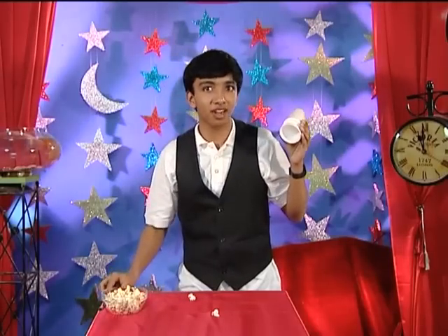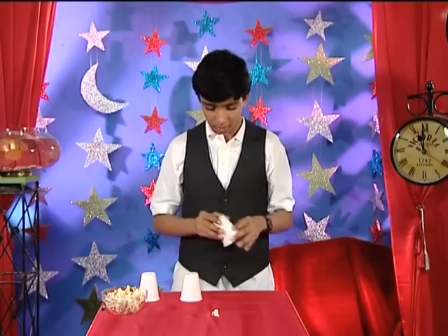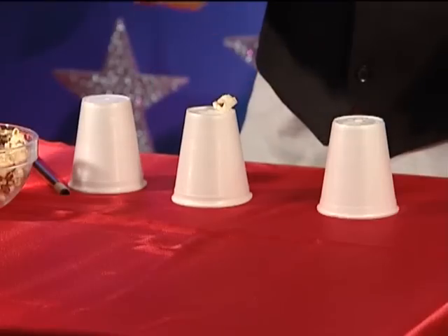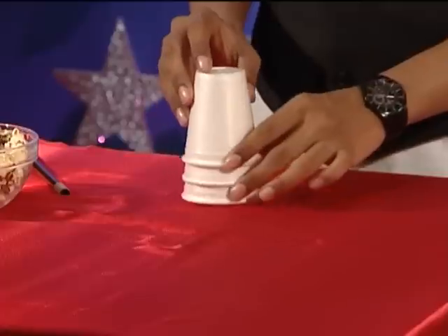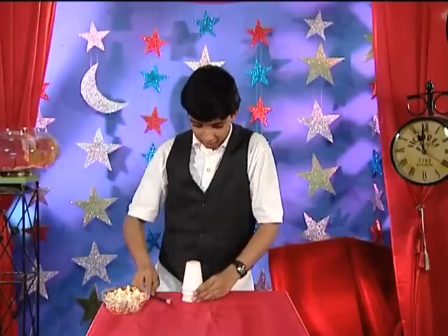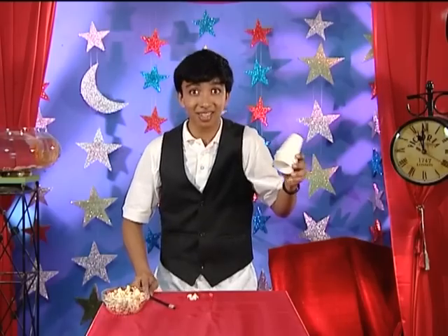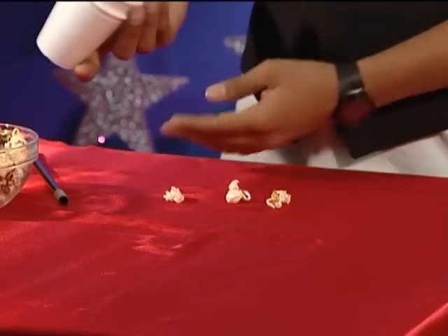Now let's see if I can try it a third time. Place the cups, place the popcorn, cover the popcorn, and magic — Skadoosh! And it's worked! Isn't that amazing?